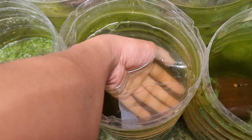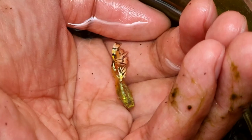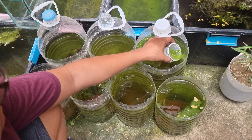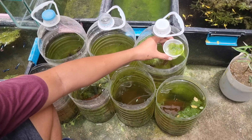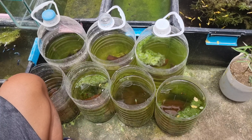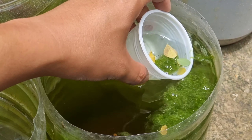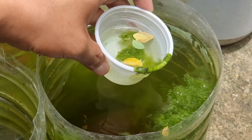The green water also helps the guppies to develop vibrant coloration. Algae is good, but too much algae can also kill guppies, so I decided to remove some of the algae using a small cup. I can also see a few dead moringa leaves floating on our containers, so we will catch them as well.